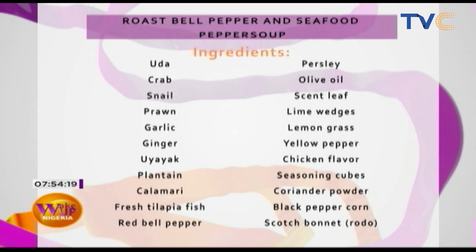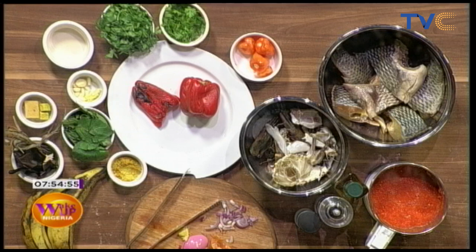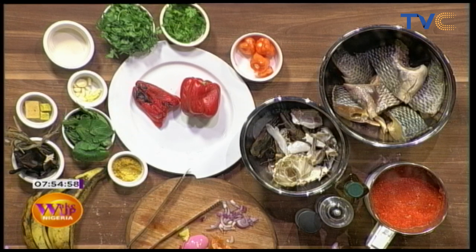We're working with: uda, crab, snail — which is cooking right now — prawns, garlic, ginger, yayak, plantain, calamari, fresh tilapia fish, red bell pepper, parsley, olive oil, scent leaf, lime wedges, lemongrass, yellow pepper, chicken flavor seasoning cubes, coriander powder, black pepper corn, and scotch bonnet — that's the red pepper.